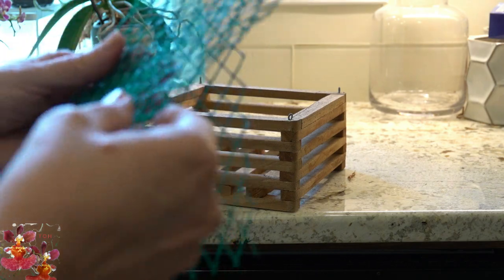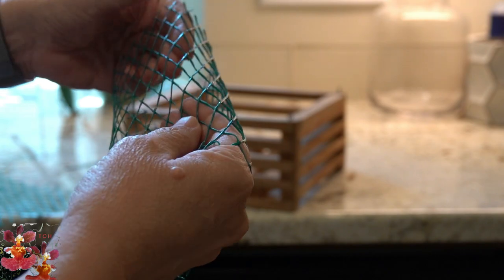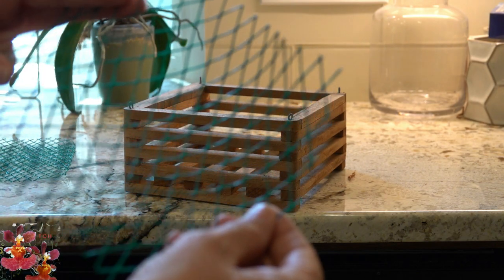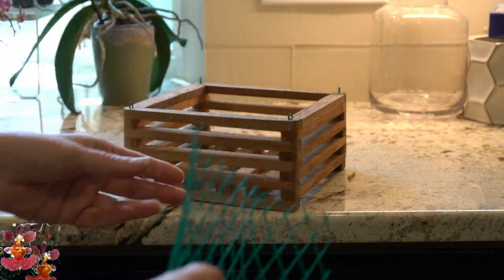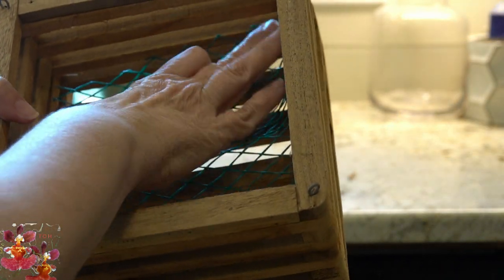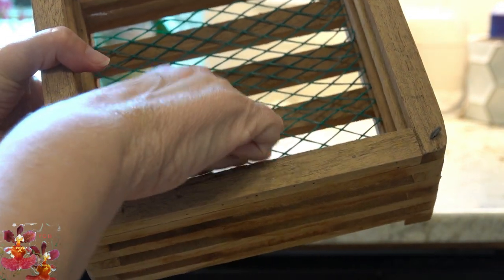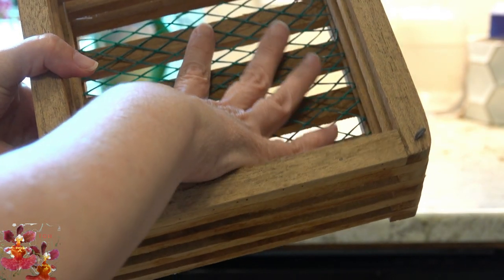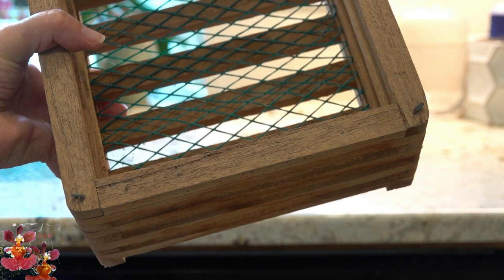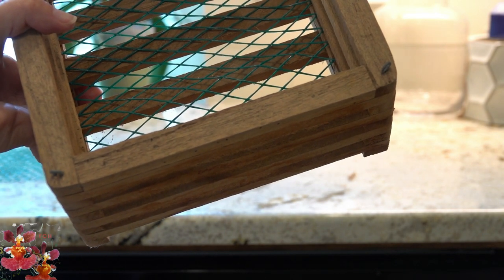What you can do is split the mesh sleeve open so it's no longer a sleeve but becomes flat — just cut it like that and you end up with a flat piece. You can put one or two layers of this in the bottom of the wooden slat basket, and then whatever media you add will be prevented from falling through. I wish I had figured this out before I did all of my own vanda baskets.